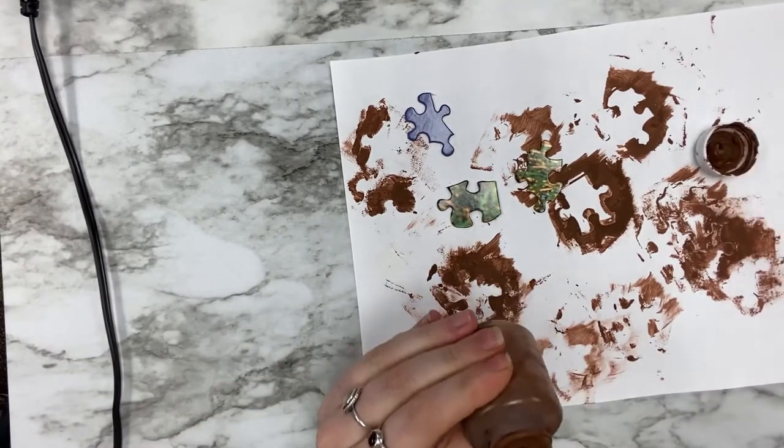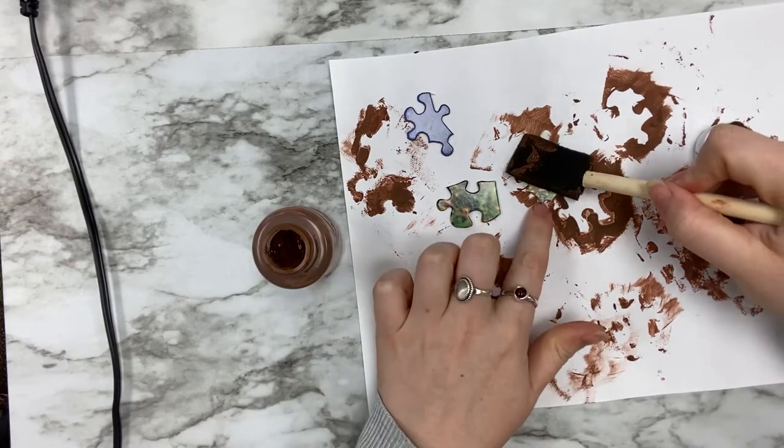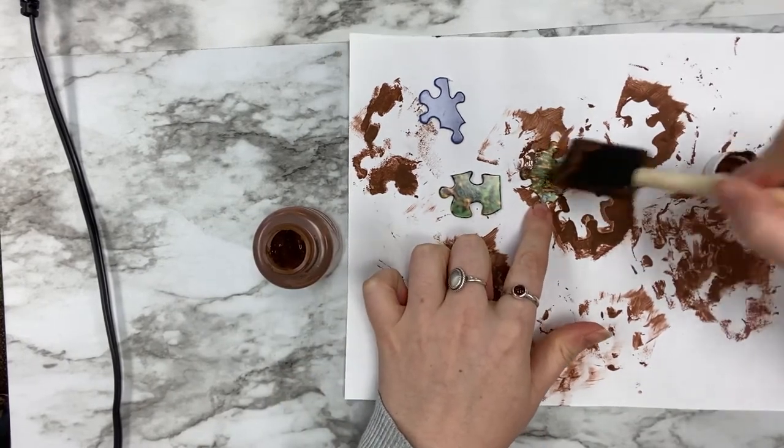Next, you will begin painting your pieces brown. Depending on the finish of your puzzle pieces, you may need multiple coats of paint.